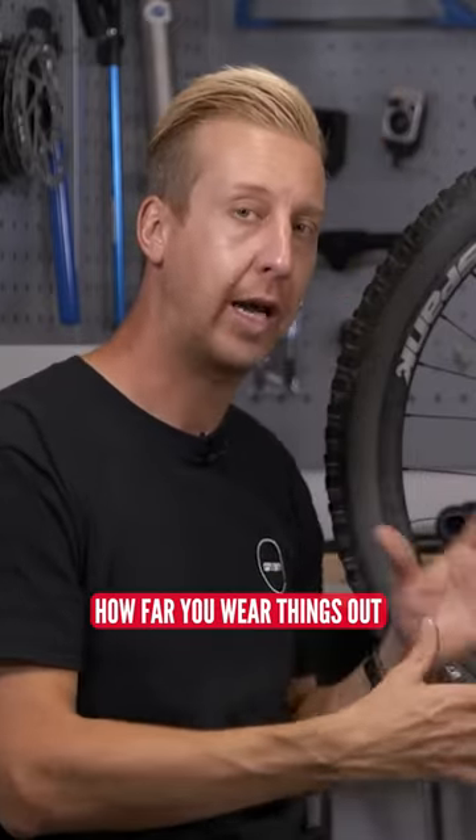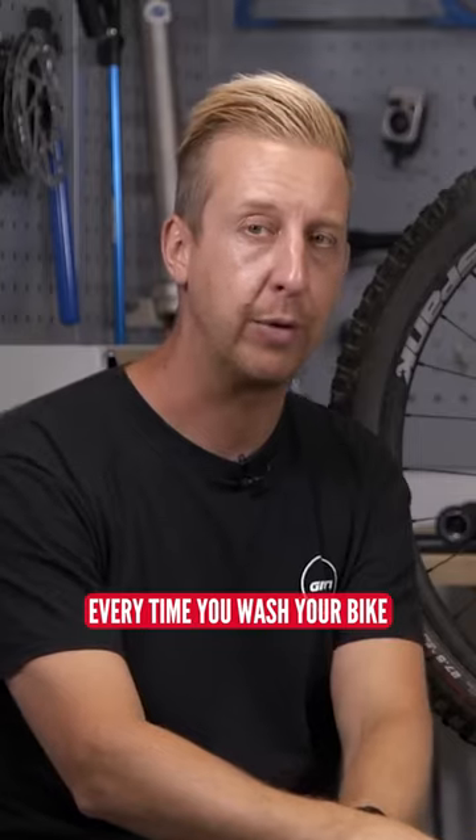So get to know how far you wear things out, and you can just monitor it every time you wash your bike.